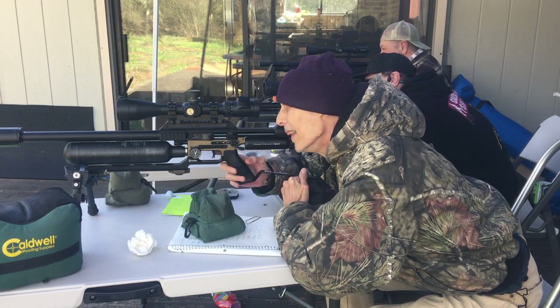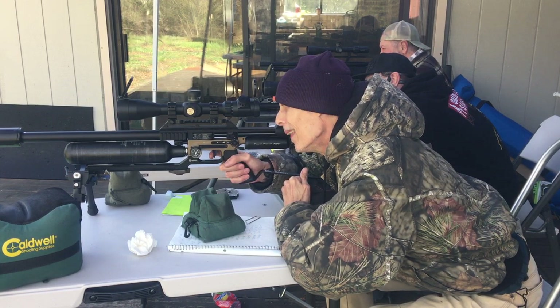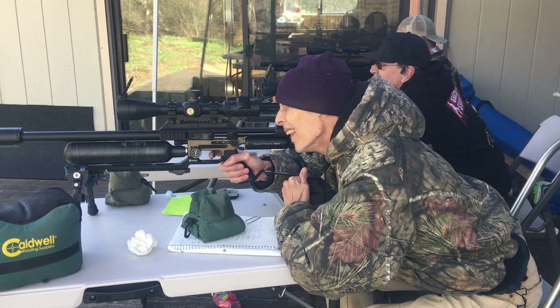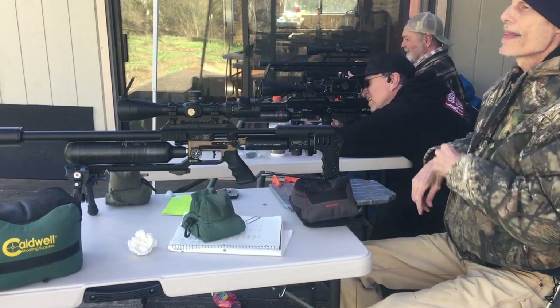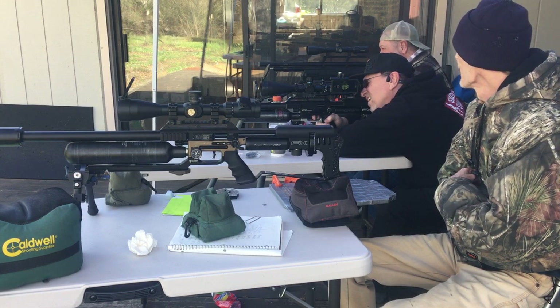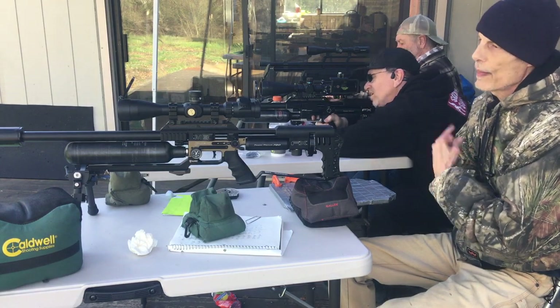Okay, I pulled that one — I didn't have my correct aim point. I'm just not good with bipods, but I still got a great group. I'm just a little wobbly with the bipod — I say that on every video.